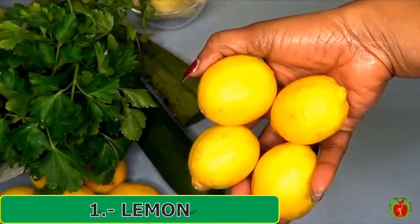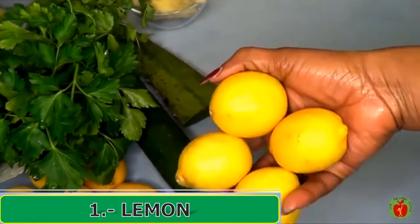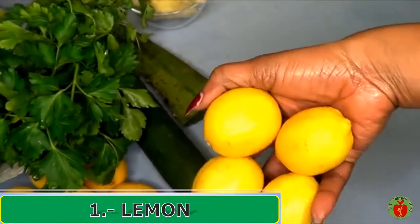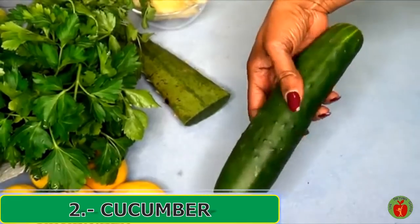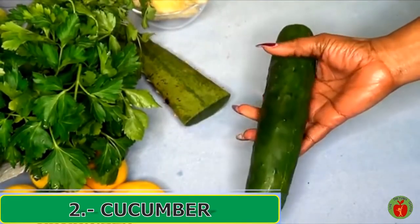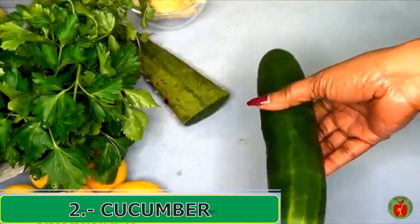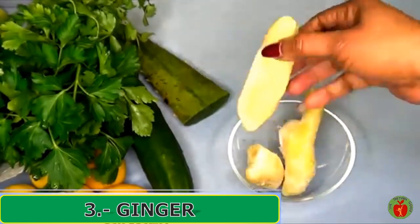For this recipe, you will need a blender. Now let's take a look at the ingredients. Here I have four medium lemons, and lemons are great for getting rid of belly fat. The next ingredient is cucumber — I'm using a large cucumber for this recipe.